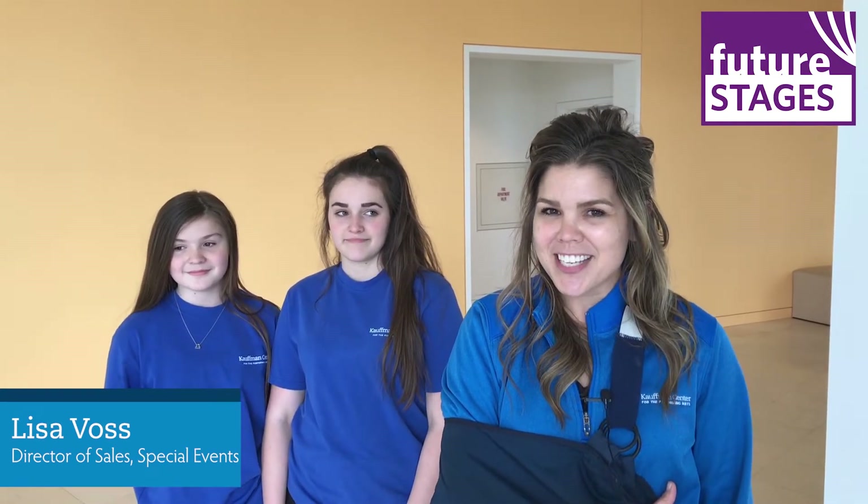Hello, I'm Lisa Voss. I am the Director of Sales and Special Events at the Kauffman Center. Welcome to Future Stages Festival. My job is to do a lot of fun special events at the center, so I am so grateful to be a part of this Future Stages Festival with you.